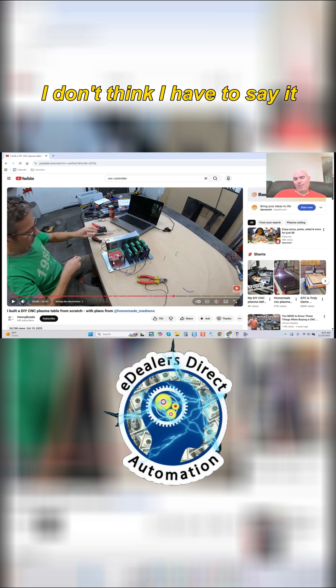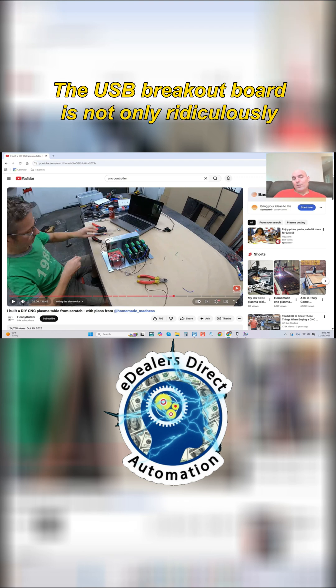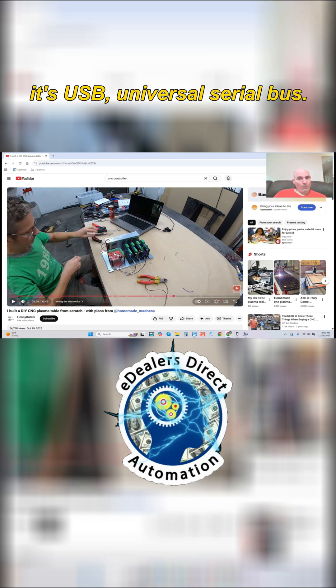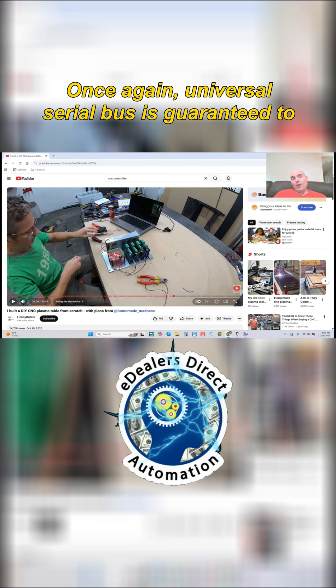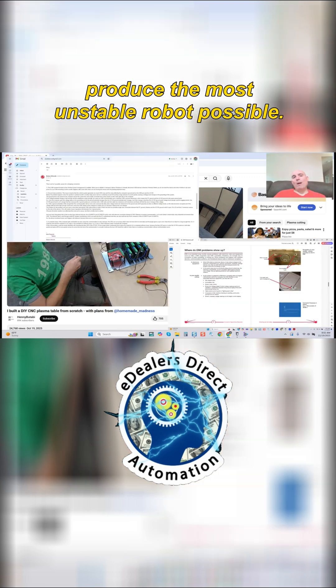I don't think I have to say it, but I'll say it anyways, and I'll provide evidence for those that get butt hurt. The USB breakout board is not only ridiculously cheap — it's ridiculously cheap for a reason, because it's USB, Universal Serial Bus. Universal Serial Bus is guaranteed to produce the most unstable robot possible.